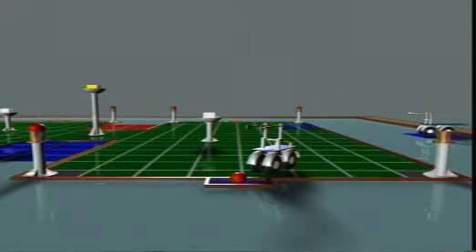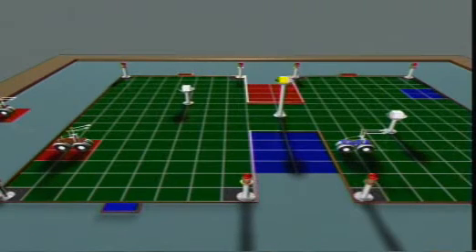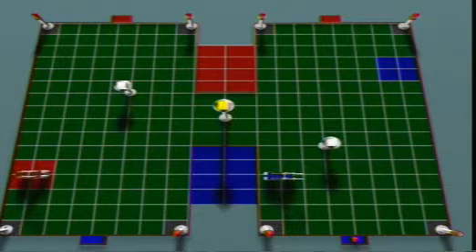There are two manual machine start zones in the manual area, located on opposite sides, for the red team and the blue team respectively. There are two autonomous machine start zones in the autonomous area, one each for the red team and the blue team. There is a common area of 2,000 millimeters by 1,500 millimeters for each team.